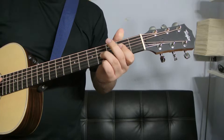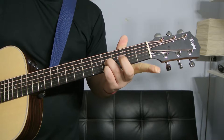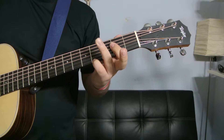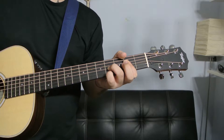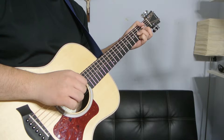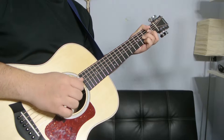The next way to play it is like this. Your index finger is going to be barring from the D string down on the second fret. Your ring finger is going to be right here on the G string, fourth fret, and your pinky is going to be on the high E string, fourth fret. And you're only going to be playing from the D string down — the bottom four strings: the D, the G, the B, and the E.